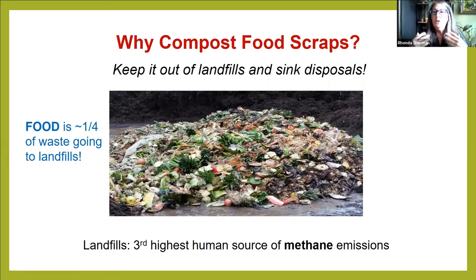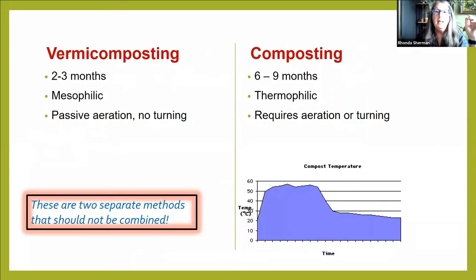It's very easy to vermicompost and/or compost. I like to have a compost bin in my backyard in addition to my worm bin — the two can work together but separately, because there are separate processes. This tells you very basically the difference between vermicomposting and composting. You can see that composting takes longer.